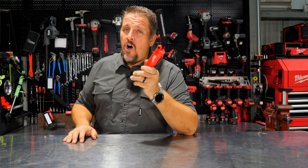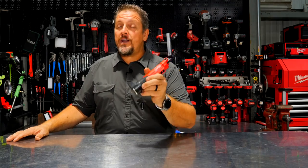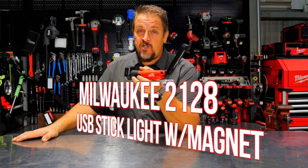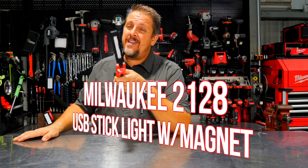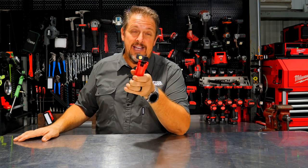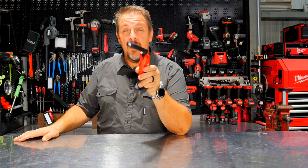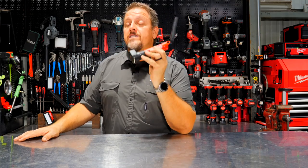Does the world really need another Milwaukee LED light? Let's find out. This is the Milwaukee 2128 — you can get it as a dash-21 or dash-22. You can't get it as a dash-20. If you know their model numbers, you understand what that means: a dash-20 is usually bare tool. So why can't you get this as a bare tool? We'll talk about that in a moment.